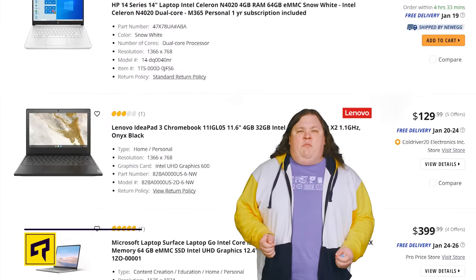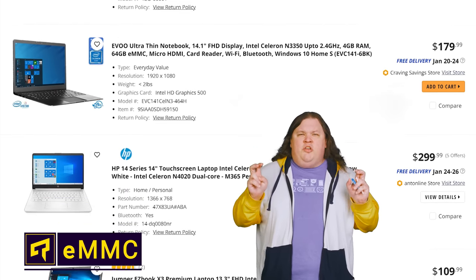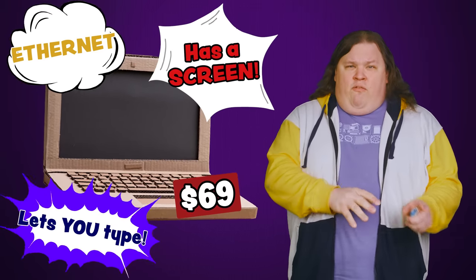If you're looking for a cheap laptop, you've probably seen that many of them have something called eMMC storage, but that spec sheet typically doesn't do a good job of explaining exactly what that is. So is it some extreme cost-cutting measure that you should avoid like the plague, or can opting for eMMC actually be a good idea?